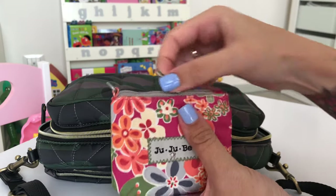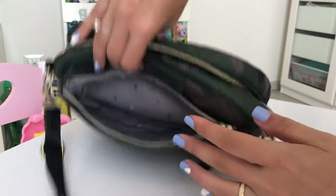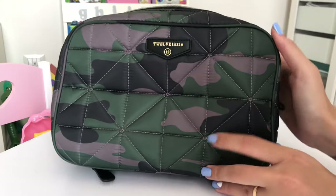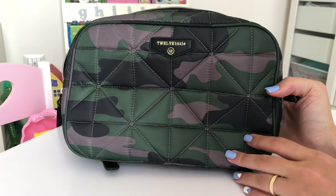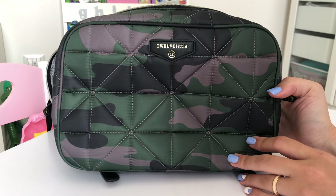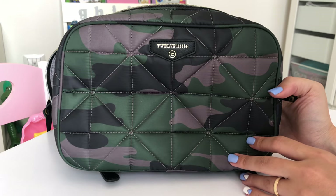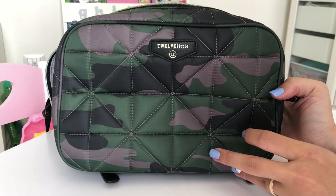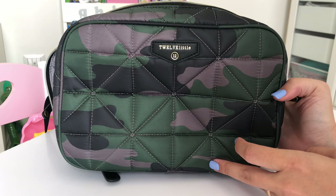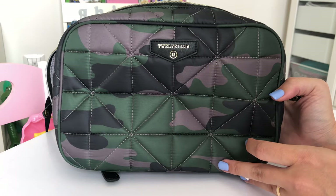So that was the 12 Little clutch! I really like the camo print — it looks absolutely perfect. I really like this bag and I hope you like it as well. If you have any questions please let me know, and I hope you like the video. I hope to see you soon on my channel — thank you so much for watching, bye bye!